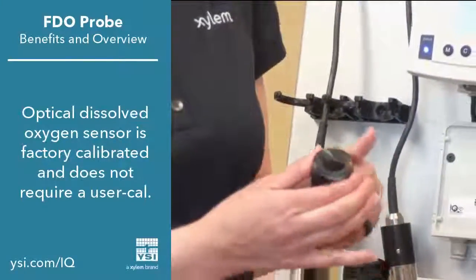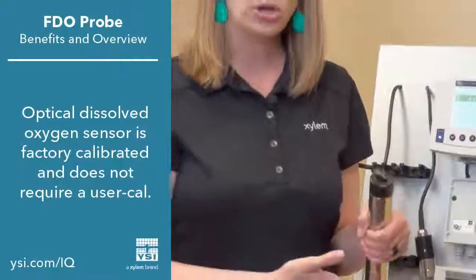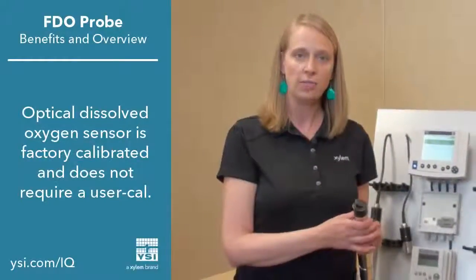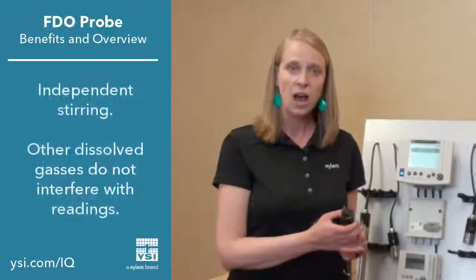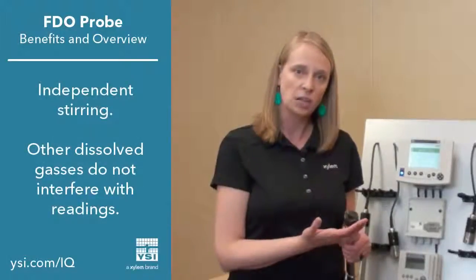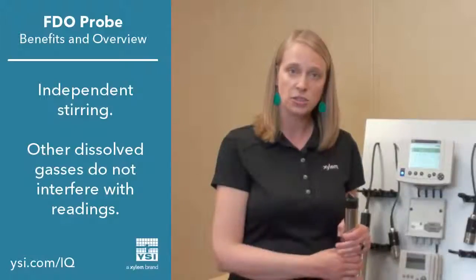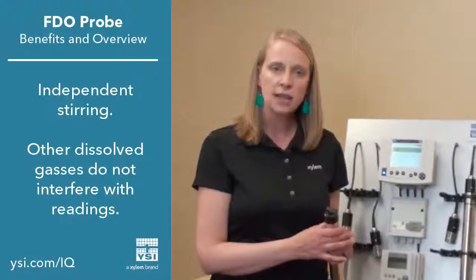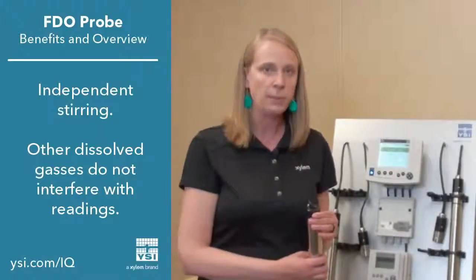Simply twist the retaining ring back in place and connect it into your system. All probes and sensor caps are factory calibrated, so you should never have to calibrate your FDO optical dissolved oxygen probe. Other advantages of optical technology include stirring independence, so it does not require water flow for accurate measurements, and it's not susceptible to interferences from other dissolved gases that might be in your process.